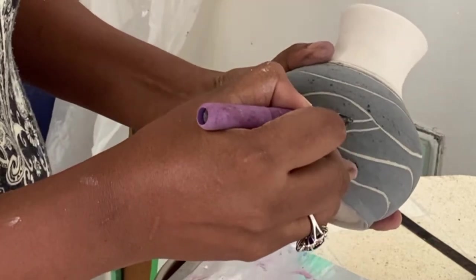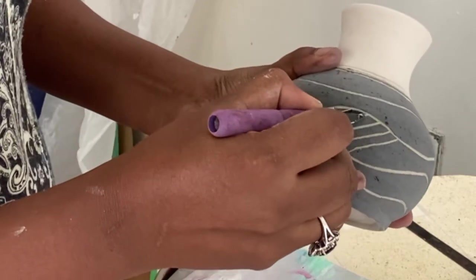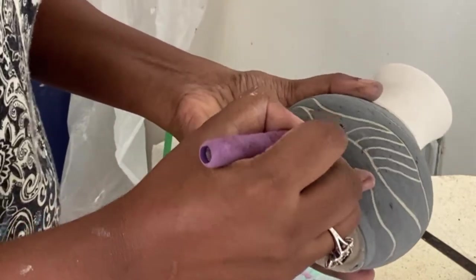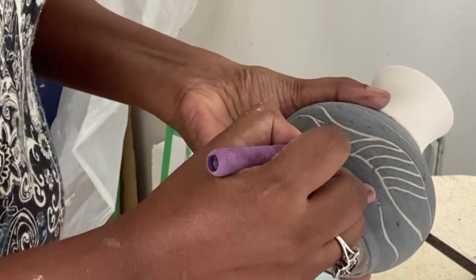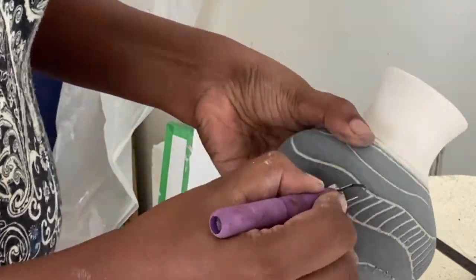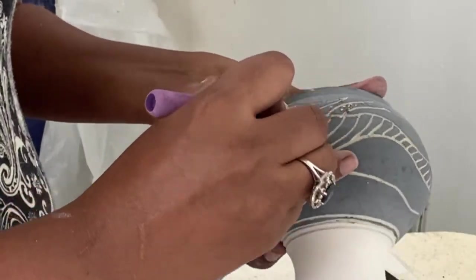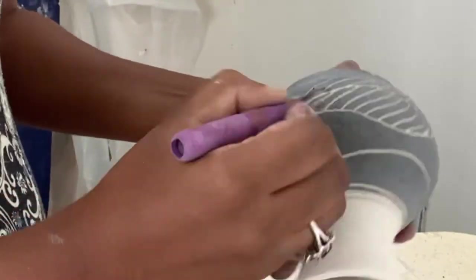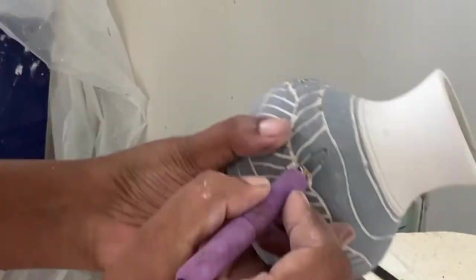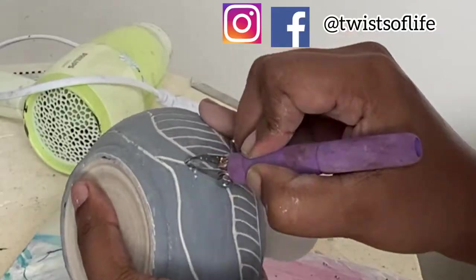I will keep carving through the design until I'm happy with it. Once this is done, I will let this piece dry a little bit more and then it will go through its first firing. Once that firing is completed, I will give this piece a clear coat on the outside of the vase, and it will go through its second and last firing.